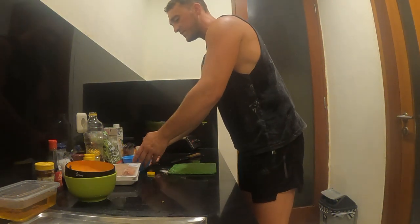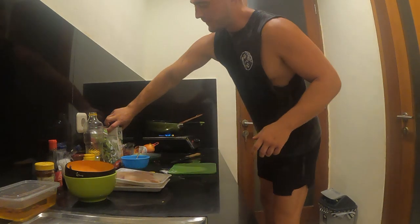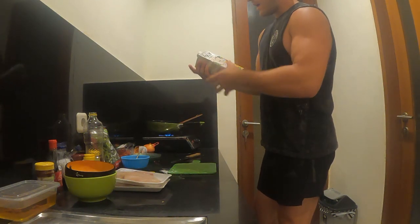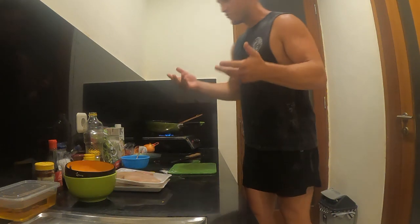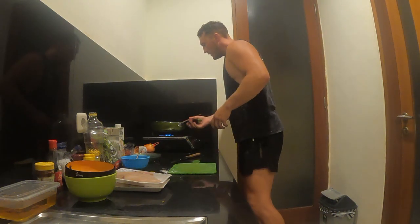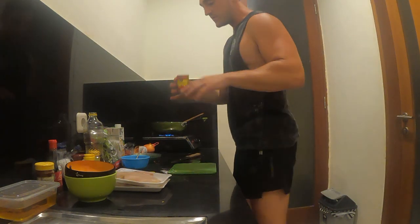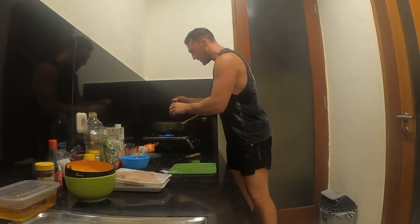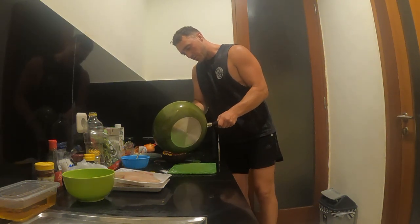That's the tomato and paprika vinaigrette — that's going to go through my salad. With the soy, I'm going to make a soy bechamel, which is basically like a cream sauce. My tomato salsa is almost ready, and I've got some tomato paste to add in, which is just going to completely elevate the salsa. That's the tomato salsa ready.